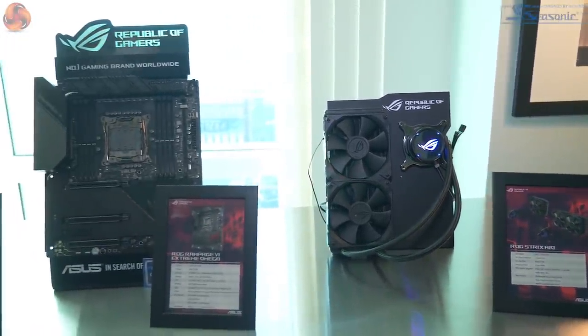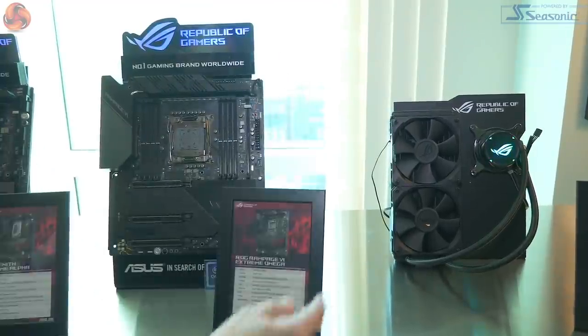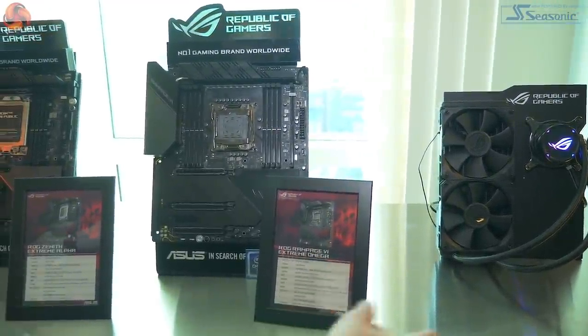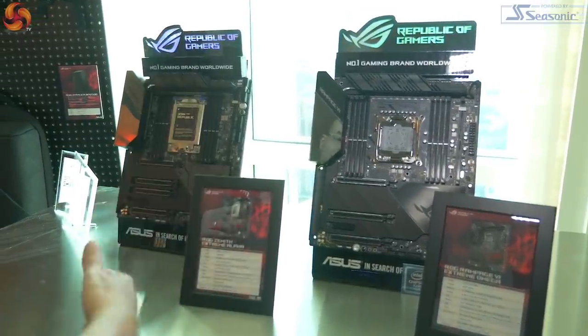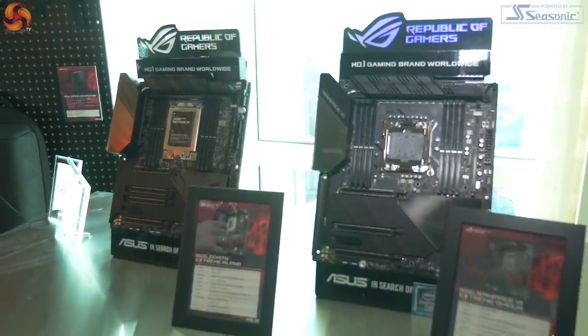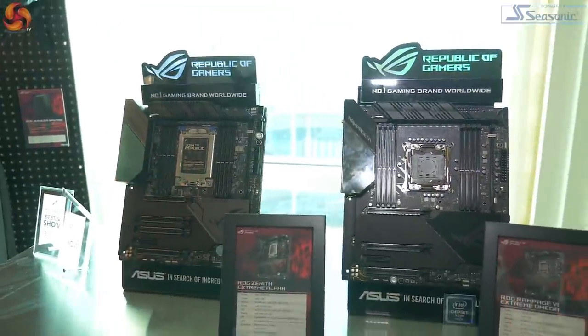Here is where I went wrong when I entered the room. I looked at this board — the Rampage 6 Extreme Omega — and then I looked at this board — the Zenith Extreme Alpha — and I completely missed the joke, which is that it goes from Alpha to Omega.